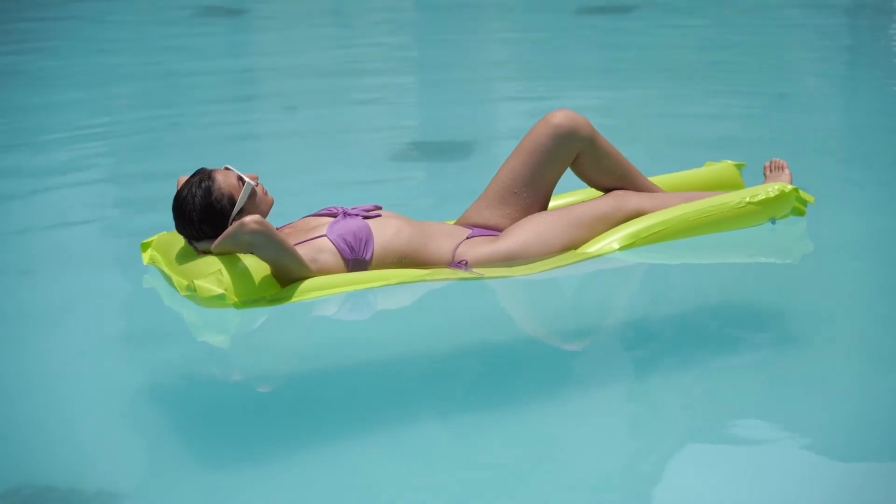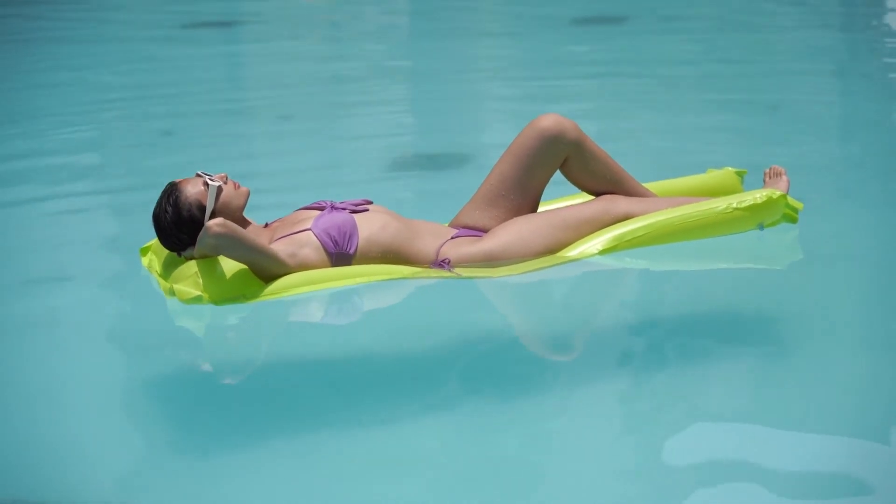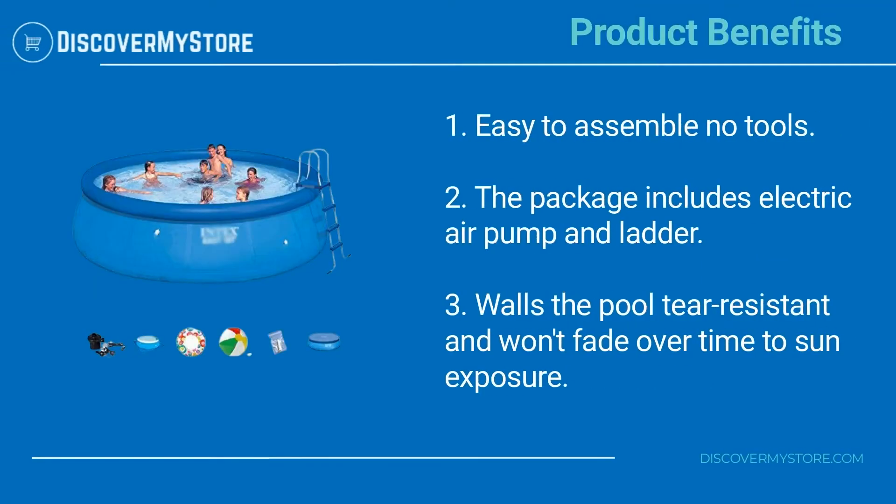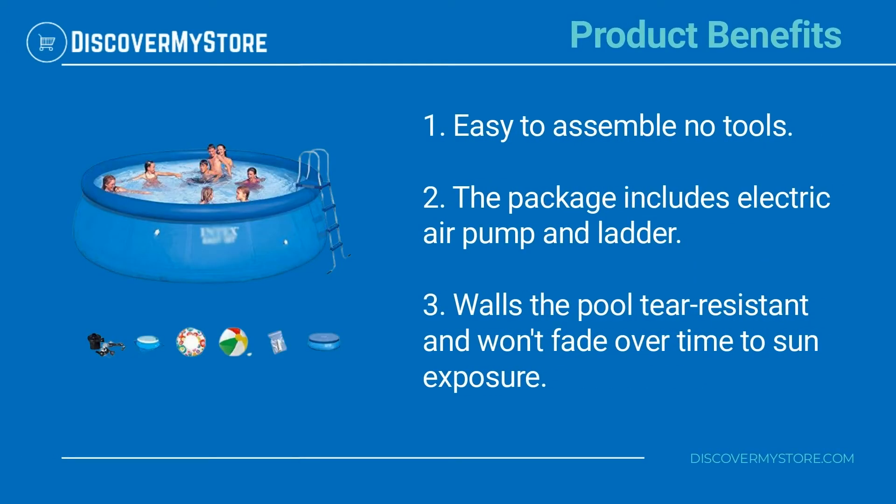Get ready to have hot summer fun in minutes. Add a touch of color to your summer family gathering. Product benefits include easy assembly with no tools required. The package includes an electric air pump and ladder. The pool walls are tear-resistant and won't fade over time due to sun exposure.